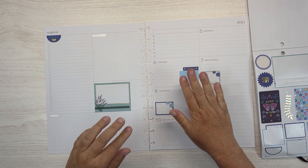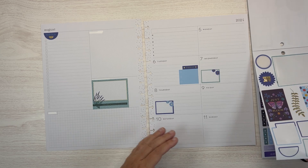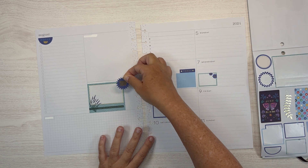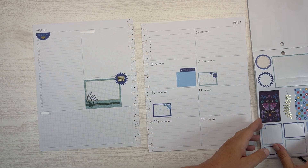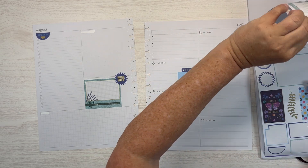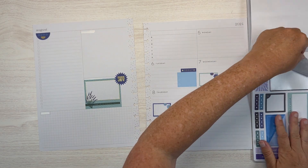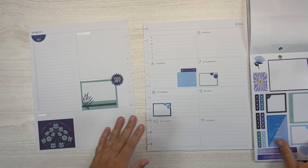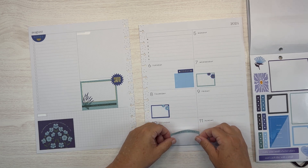I'm going to put it on this side. This one looks crooked and I don't know why — it's not real crooked, but it is enough to be annoying. Let's put this 'seat joy' maybe there. What if we add this navy down here? And then we'll put this 'good days ahead' here.